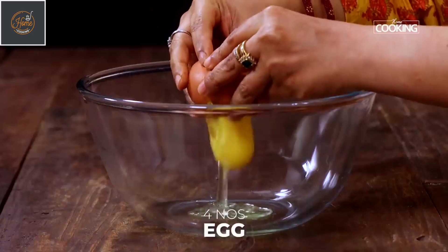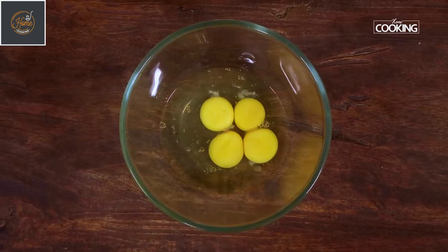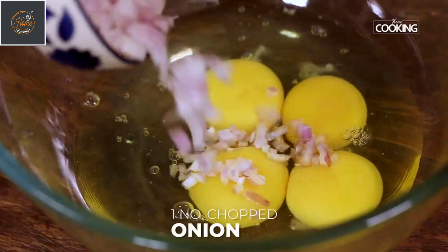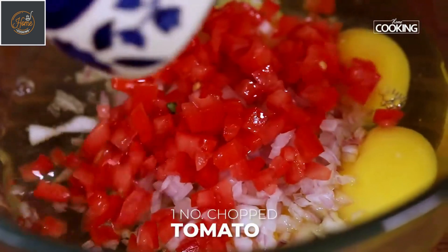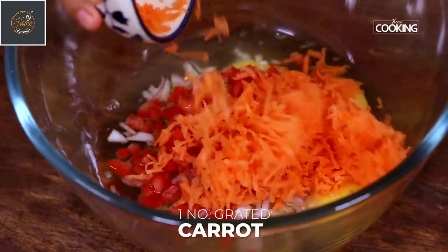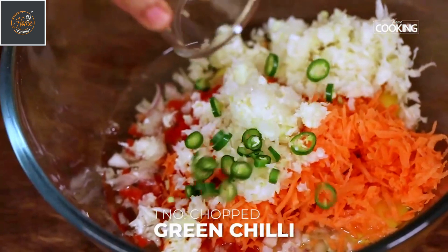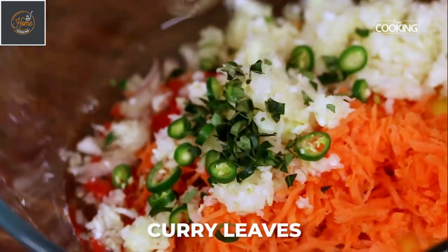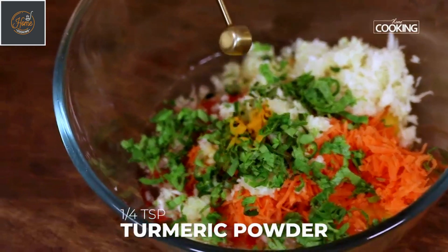For this I have taken the eggs. Next, to the bowl add 1 medium sized onion finely chopped, 1 medium tomato deseeded and chopped, 1 small carrot grated, a small piece of cabbage grated, 1 green chilli chopped, a few curry leaves chopped, and a few coriander leaves chopped.